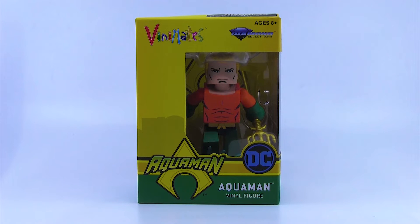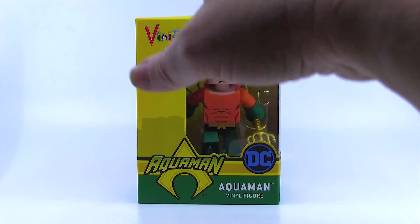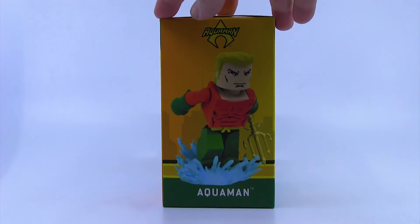It's in this really nice box that is reminiscent of Aquaman's costume — it's got the green down at the bottom with sort of a belt where the logo is, and then an orange-yellow on top. There's a nice beauty shot of the figure here on the side.